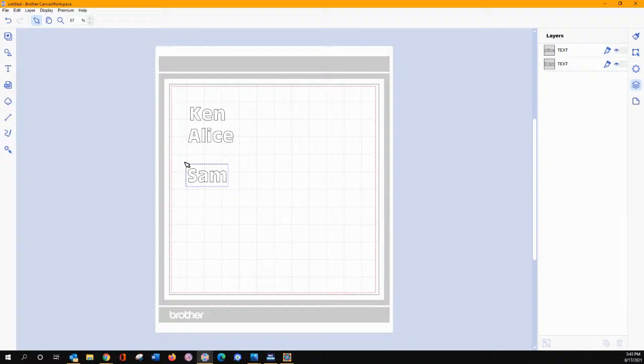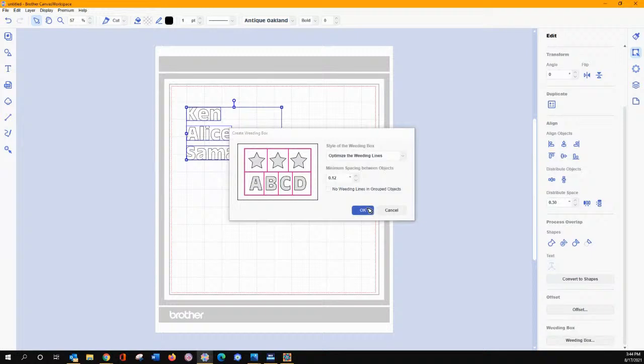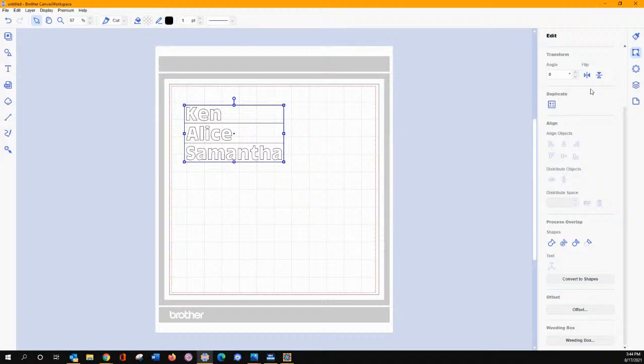So once you've done all that, when you start thinking about this weeding box and the separation — let's say I want these to be 0.3 inches apart — down here in the distribute in your edit menu, distribute vertically, they are now evenly spaced. Go down, put your weeding box on them. Notice how it slices them perfectly for me. Then I can take those — and do not forget to flip them before you send them to your machine. That is really key.